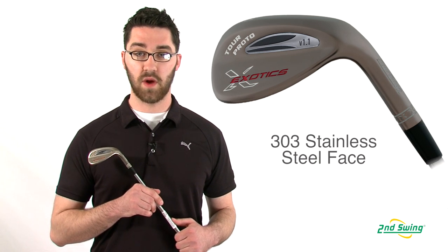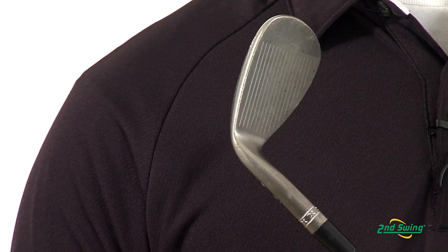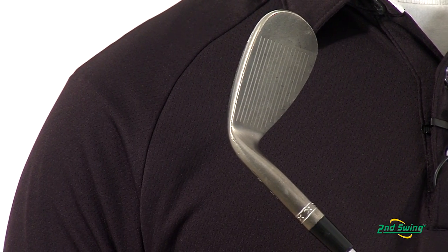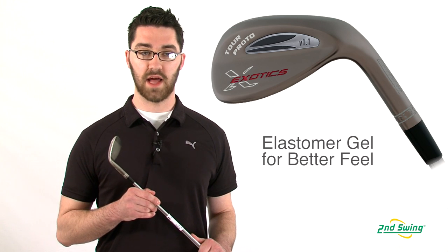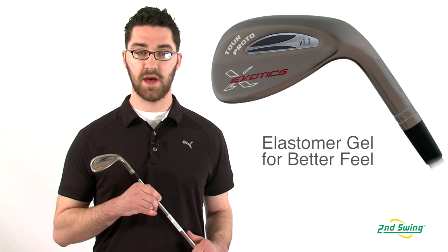The Tour Edge Exotics Proto Wedge has a 303 stainless steel milled face for fantastic feel. The milled steel club face is only 1.5 millimeters thick, and behind the face is a newly developed thermal plastic elastomer gel. This combination provides responsive feedback not possible with traditional steel wedges.